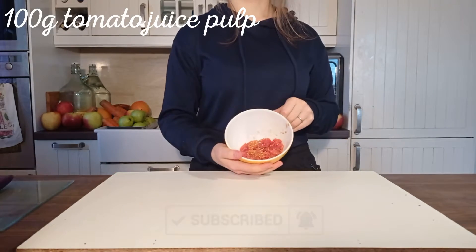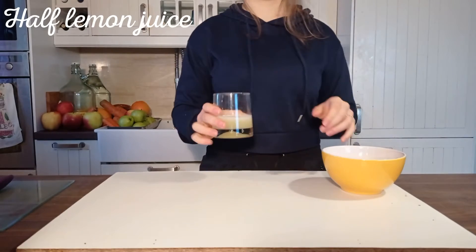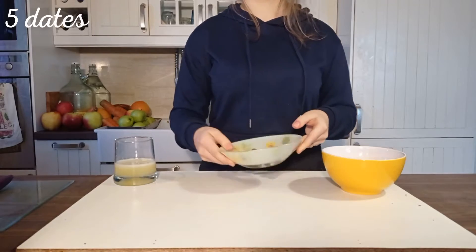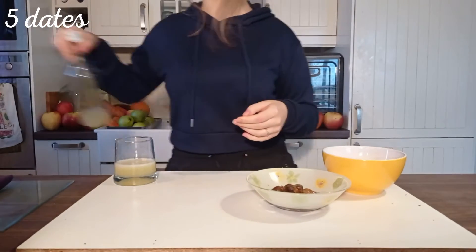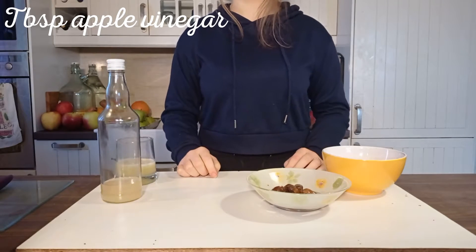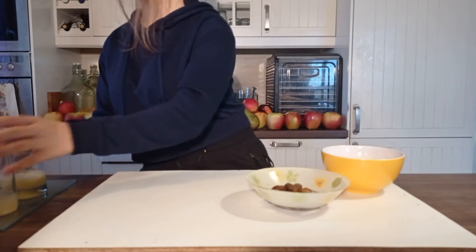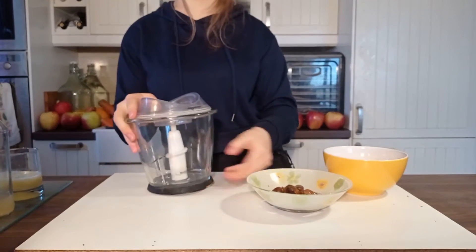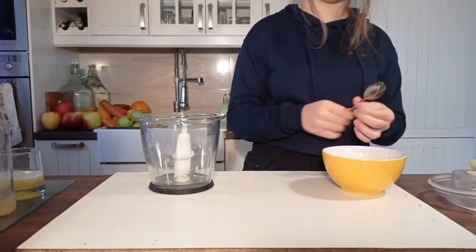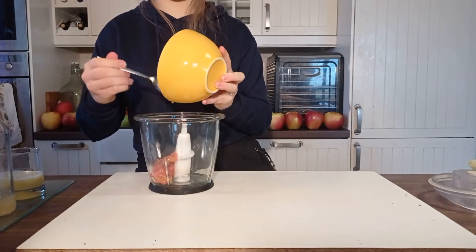We will need tomato juice pulp, lemon juice, dates soaked for at least two to three hours — just be aware of pits inside — apple cider vinegar without any additives, which won't be as clear as the one from the shops, and spices. We put tomato, dates, vinegar, and lemon juice in a blender.